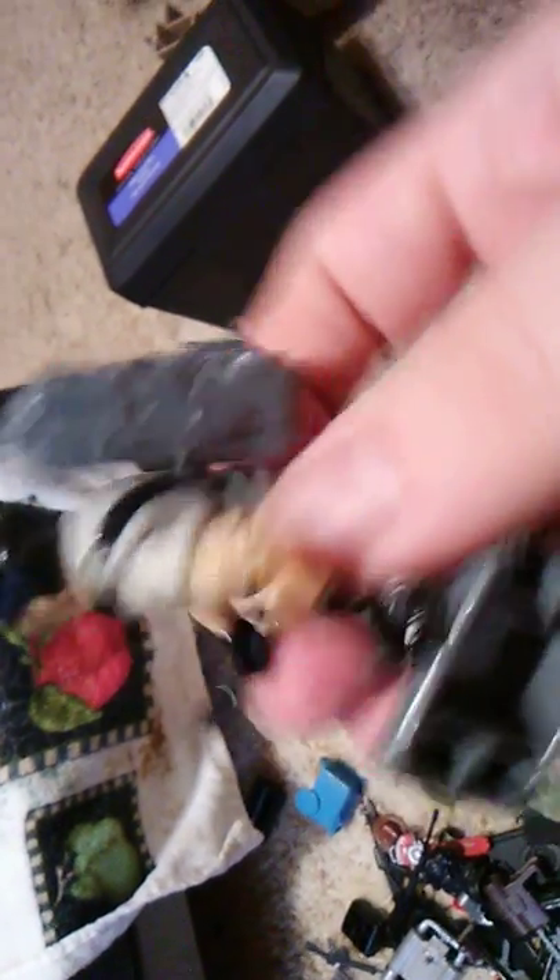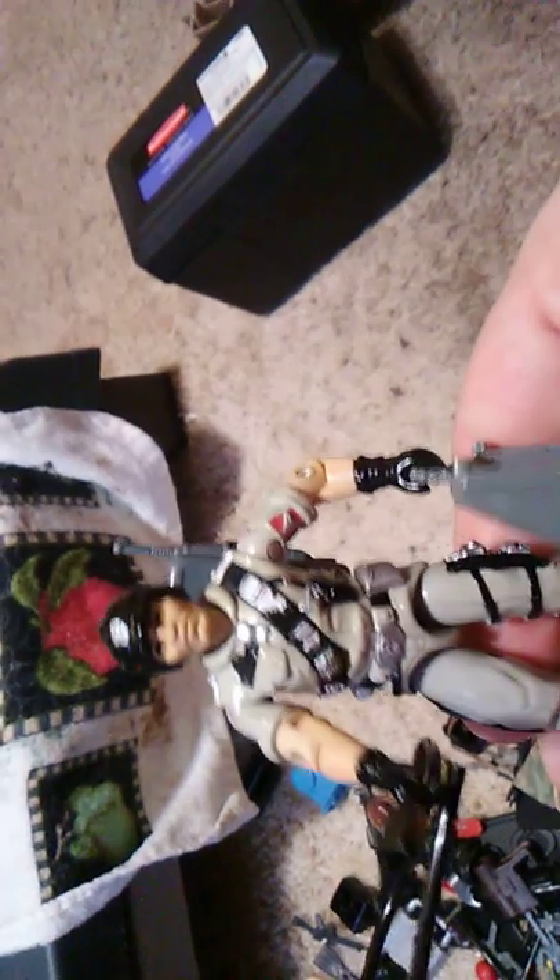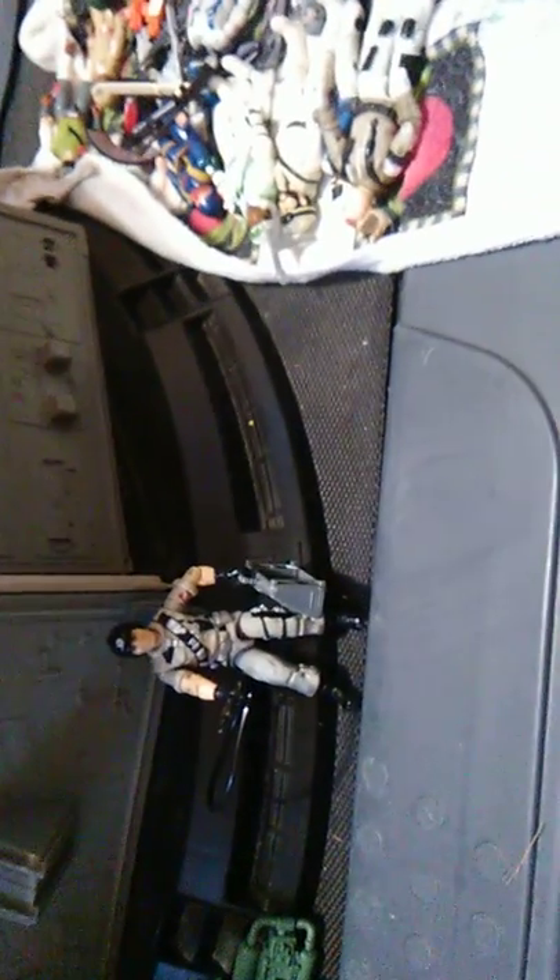And we will take one last look at Mainframe here. As you can see, pretty good figure all around, I would have to say. I really like this figure — I had this figure growing up as a kid. Even then, I could never keep the hose attached to him. And there's your action figure review of 1987 Mainframe. I hope you enjoyed it — please thumbs up if you did, thumbs down if you didn't. This has been Hebro77 for yet another G.I. Joe Action Figure Review. Yo Joe!